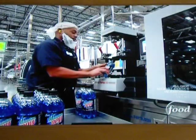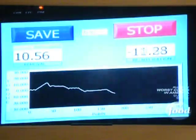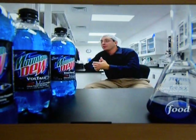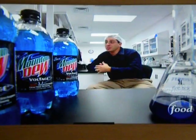Ever struggle to open a pop bottle? Get this — another test checks the tightness of the caps. You want to be able to open it without too much strength, so that it's not too tight and it's not too loose. It's just right.